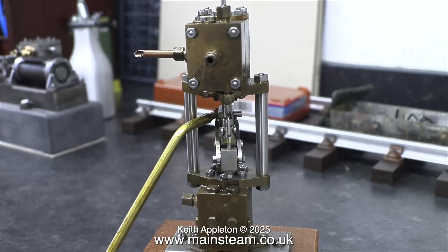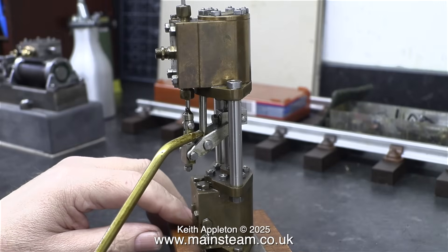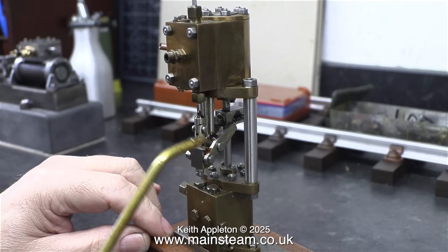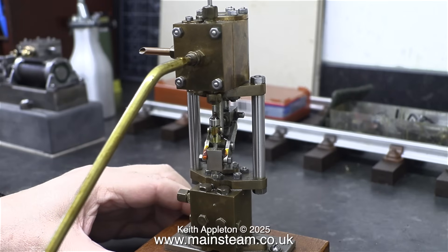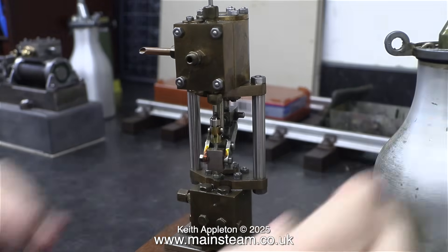Very shortly I'm going to connect the airline to this pump and see if it works, but before that it's a thorough oiling of every moving part. And not just the external parts — I'm pumping some oil into the steam inlet pipe, and very shortly I will be pumping some oil into the water cylinder at the bottom.